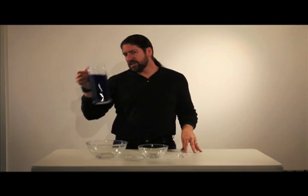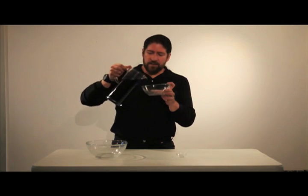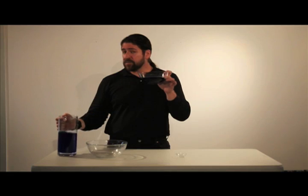If the liquid in this container is the color we can see, your digital camera can capture a lot of that color. It can't capture everything we can see, but it can capture a lot.